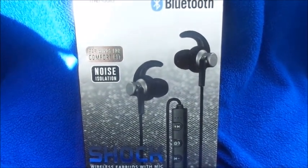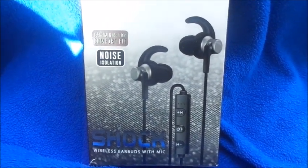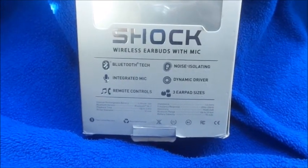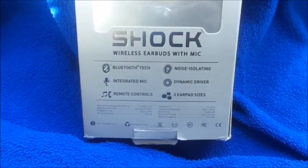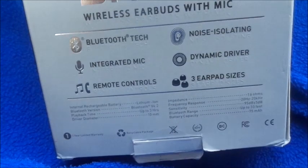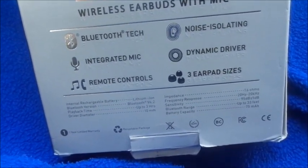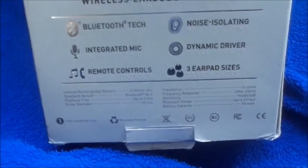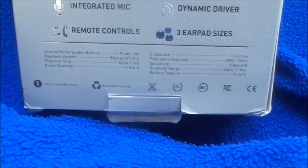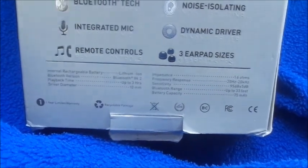It says earbuds with wing for comfort and noise isolation. Turning it over to give you the specs: Bluetooth tech, integrated mic, remote controls, noise isolation, dynamic driver, and three earbud sizes. It tells you all about the battery playback time — up to three hours — driver diameter, and range up to 33 feet, which I think is very important.